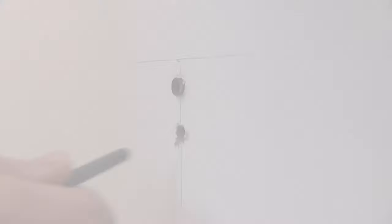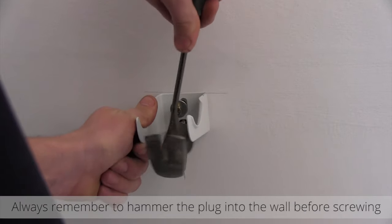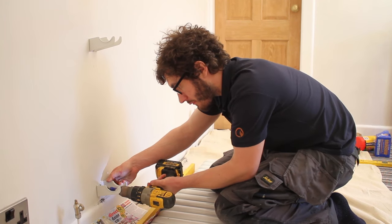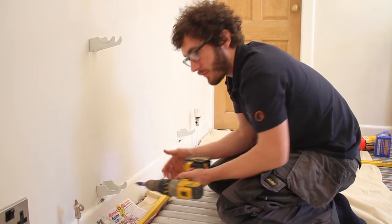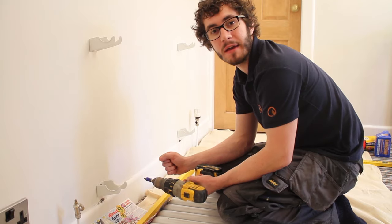Using a hammer drill with a 7mm masonry bit, drill and plug the wall. Once the brackets are all screwed up, check the level and then you're ready for hanging.